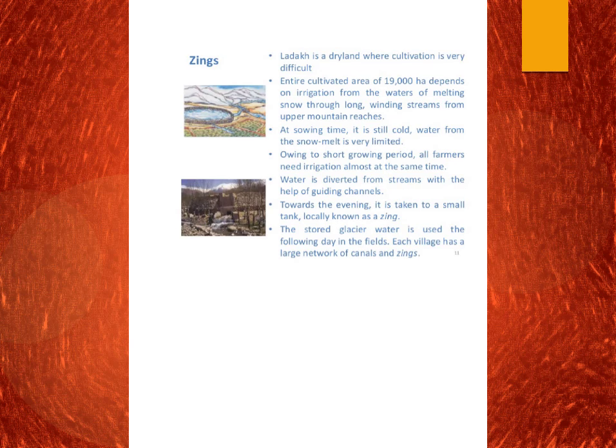The next is Jhings, found in Ladakh. Ladakh is a dry land where cultivation is very difficult. The entire cultivated area of 19,000 hectares depends on irrigation from melting snow through long winding streams from the upper mountain reaches. During the sowing time it is very cold and water from the snow melt is very limited. Because of this, they use Jhings — small tanks where stored glacier water is used for the following day in the fields. Each village has a large network of canals and Jhings.